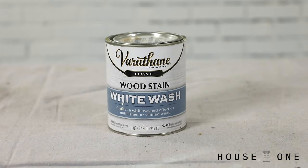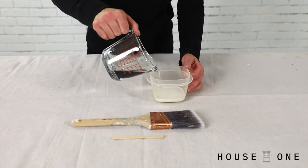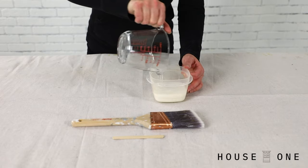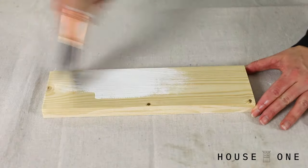There are several pre-mix products available to create the look, or you can make your own. Today I'm going to be mixing one part water with one part white water-based paint. Stir the mix, and then brush it onto the wood.